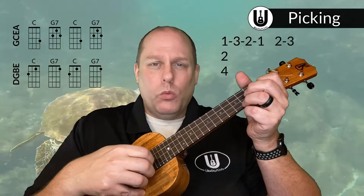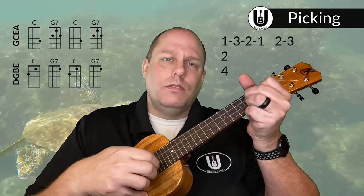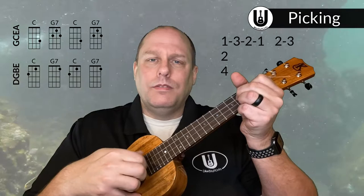So you play one set on one chord, one set on the other, one set on one, one set on the other — and you've got the intro. Now let's talk about the strumming pattern. Ultimately throughout the entire song you'll have a modified island strum.